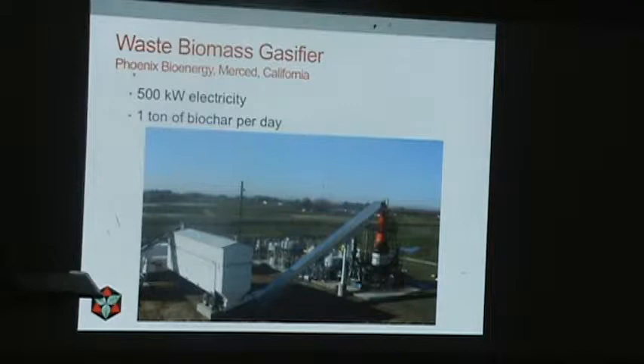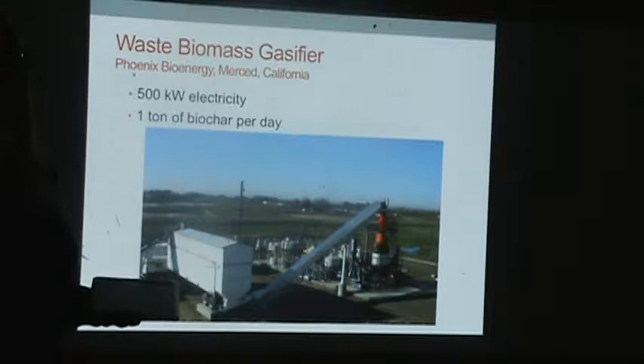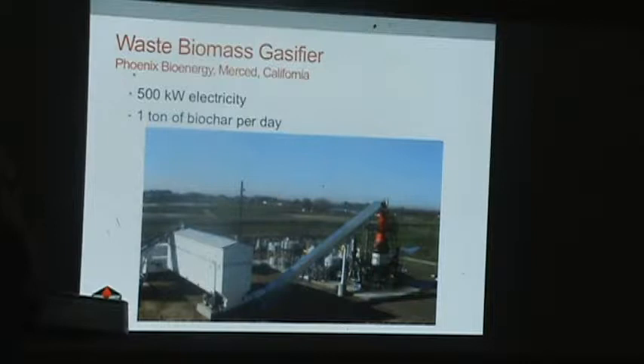Here's a more practical way of making biochar — a biomass gasifier. In the Central Valley there are now four of these. They make electricity running off orchard waste, old busted-up pallets, and fruit crates — waste that was either sent to a landfill with a tipping fee. They figured out they could run it through this gasifier, get electricity, and it also makes charcoal as part of the process. From an energy standpoint it's an inefficiency, but from a soil standpoint it's a co-product.